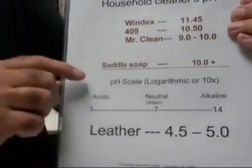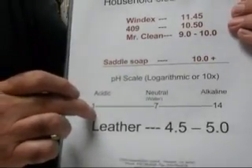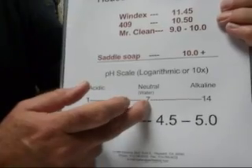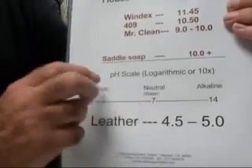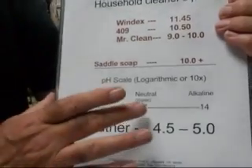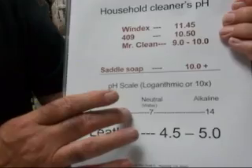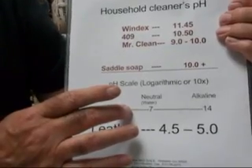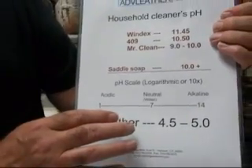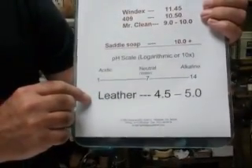Let's talk about pH for just a second. The pH scale runs from 1, acidic, to 14, alkaline, with 7 being the neutral point, which is water. Now it turns out that the scale is logarithmic. What that means is that if you go down to 6, you are 10 times more acidic than 7. Down to 5, you're 100 times more acidic than 7. The same thing is true when you go up the scale for the alkaline side. Leather is acidic — it's 4.5 to 5.0 on the pH scale.